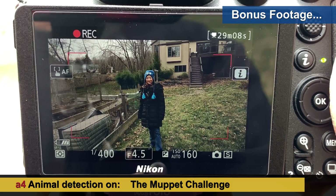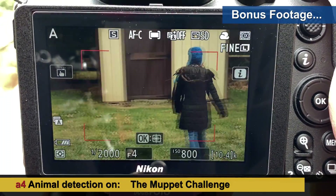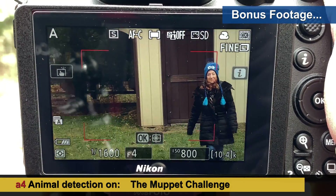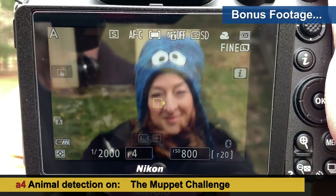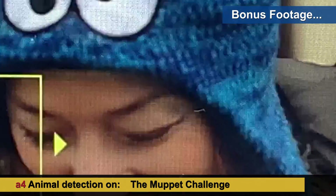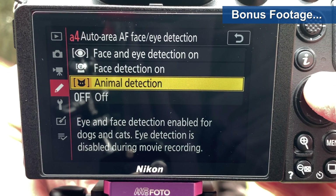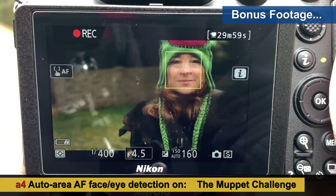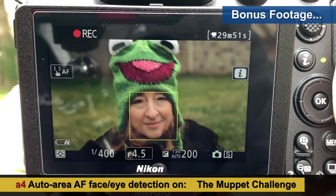That was a good test — trying the same thing in photo mode. Getting no face detection initially, then it picks up. We could not be fooled by Cookie Monster. Trying animal detection mode, then switching to face detection, back to video — and this time it went right to the human face. It knows what part of this picture is the human face. Picking up the subject right away — there's no fooling it.